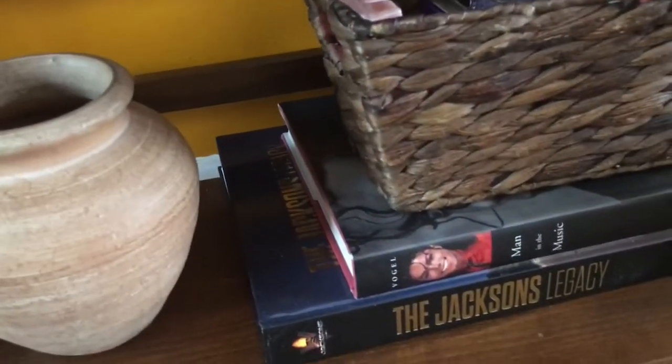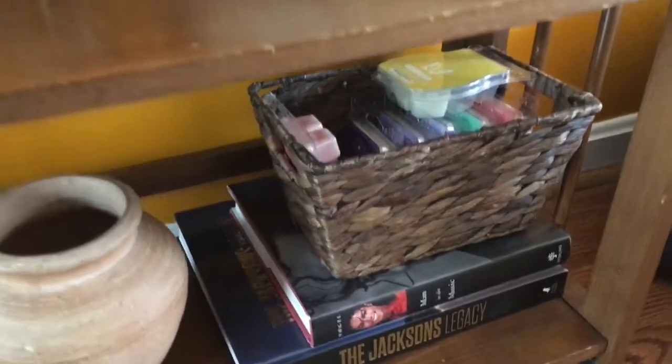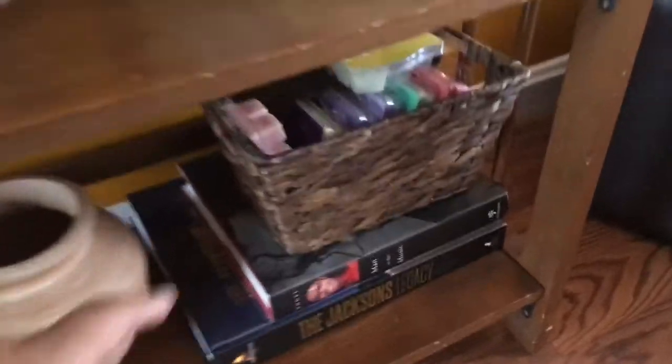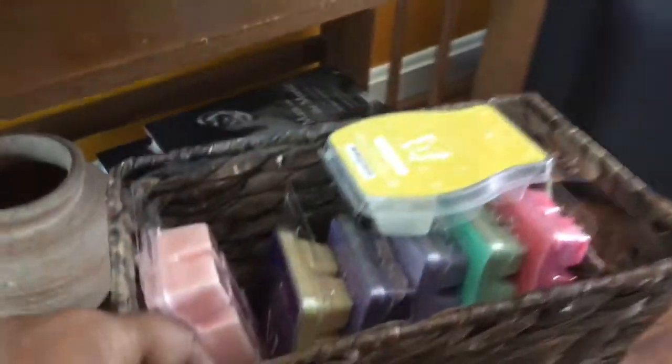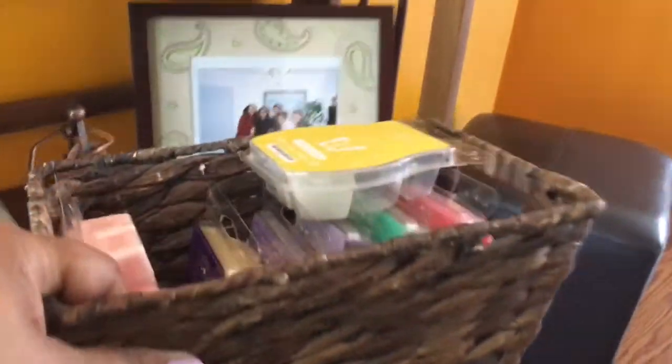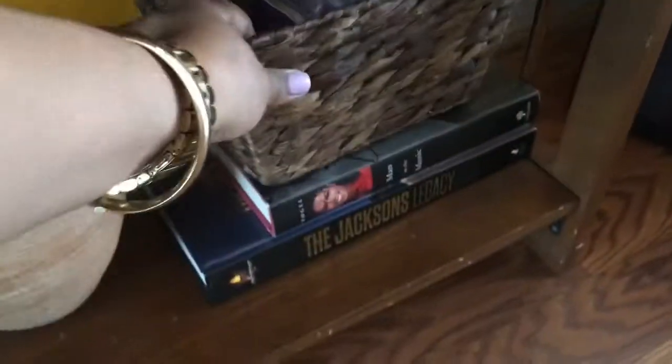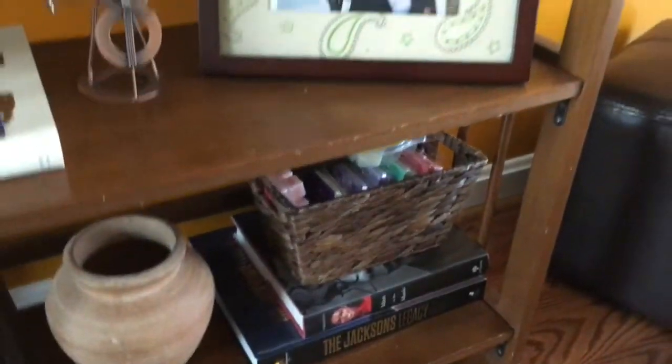Over here I have two books — a Michael Jackson book and 'The Jacksons: Legacy.' If you all know me, you know I'm a big Jackson fan! And then I have my basket full of my spring and summer Scentsy scents, so when I want to burn my Scentsy I just grab one and pop it in.